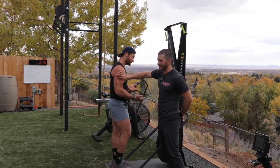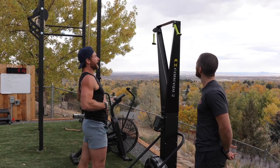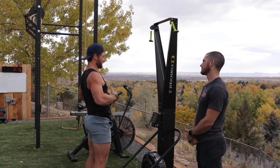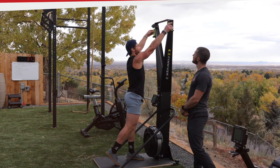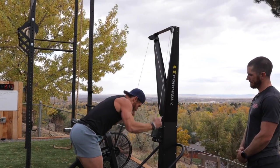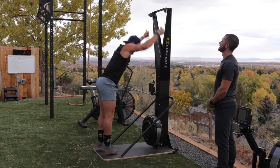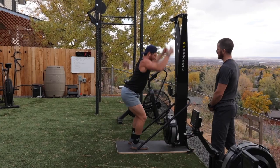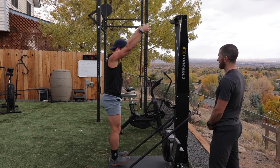Even though his triceps are big, his core is stronger and still a much bigger muscle group. On this, I'm thinking about really throwing my weight into it and having my core do the work. My abs are what get sore on this much quicker than my triceps because I'm throwing my body weight into it. I'm thinking about my body weight going down, hinging a lot, and the pull coming at the bottom.